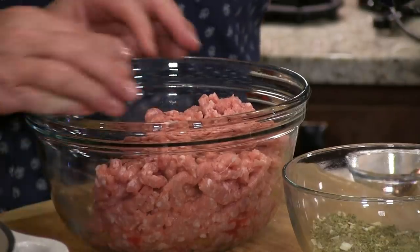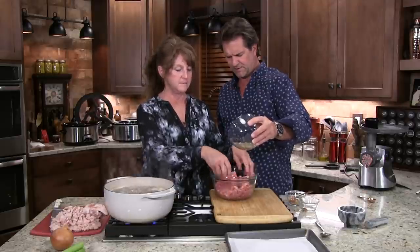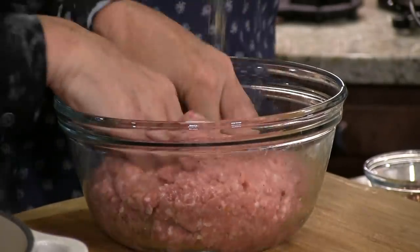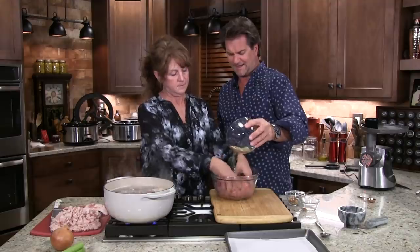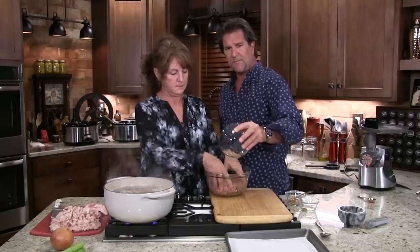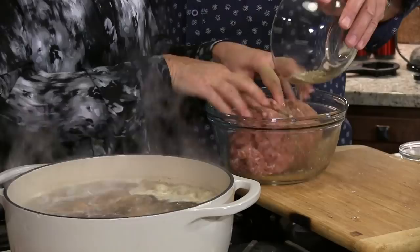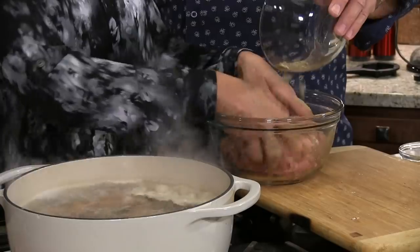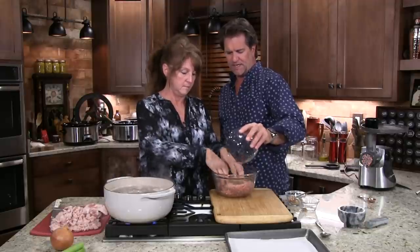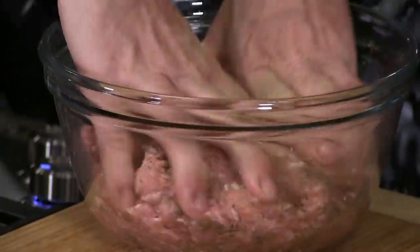Mrs. Farmer, if you will, just pour it in while you scrunch it up. Now that was the third time through the meat grinder, so that's about where it needs to be. After we're done mixing this, we're going to set it in the refrigerator for a while. If you want to, you can freeze this. We'll make patties, put a little piece of freezer paper or wax paper in between each patty, then put them in a gallon bag — about eight or ten pieces per bag. And we're good to go.